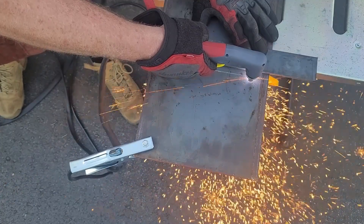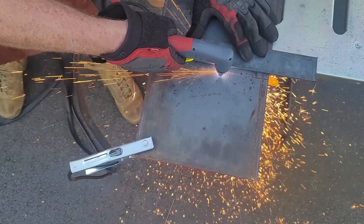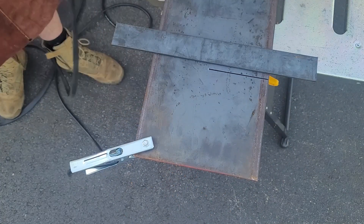I took my Yes Welder Cut 65DS and cut out my marked line. The plasma cutter made quick work of it and it was a perfect cut for the blade to slide through on one pass.